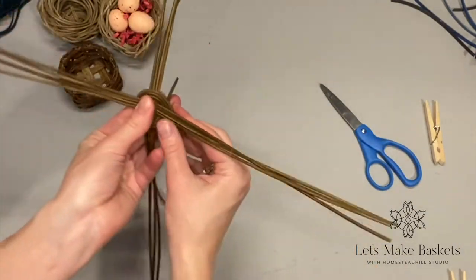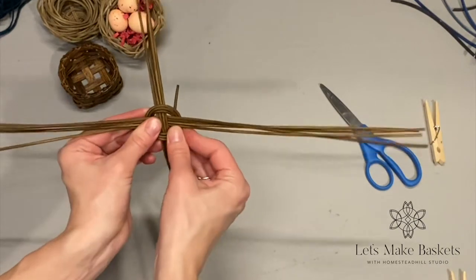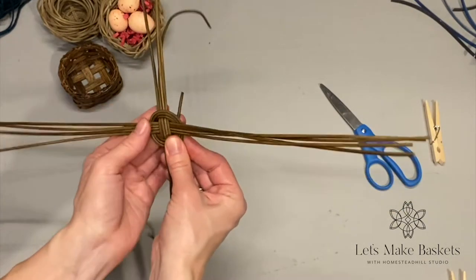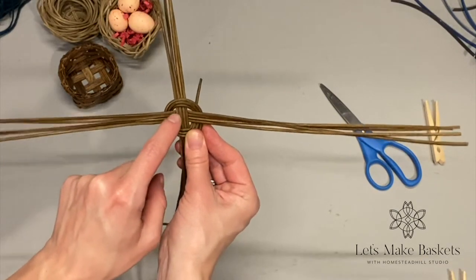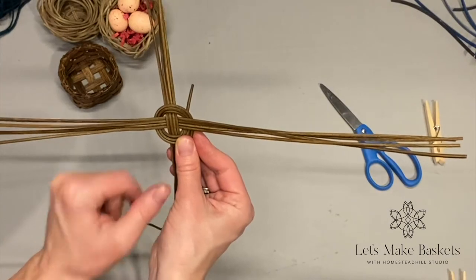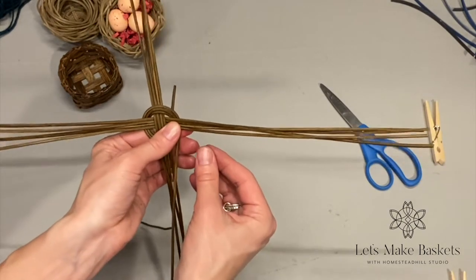I've gone three times around — that is my base set. I like the shape of it, I like how tight it is. There are little holes here; you could tighten it up so you can't see through at all, but I'm good with this. So I'm going to go to the next step.